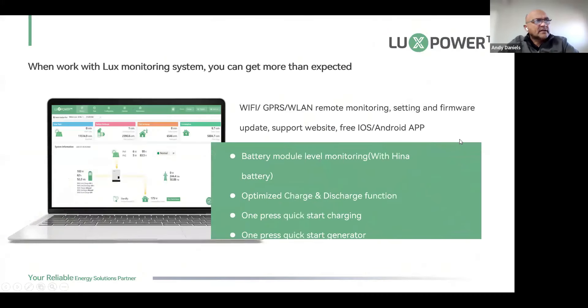With the Lux Power monitoring system, the interface looks the same as with all the others. We'll be launching a new user interface in the next couple of weeks, so stay tuned. We have Wi-Fi, GPRS, and LAN remote monitoring where you can do firmware updates, access the website, and the app is available on the App Store as well as the Google Play Store.